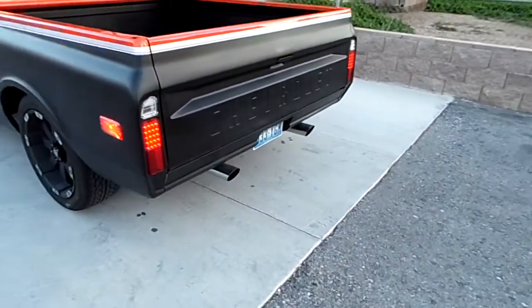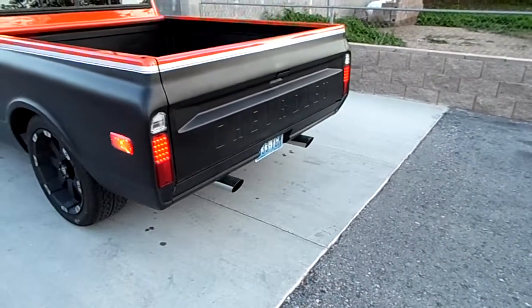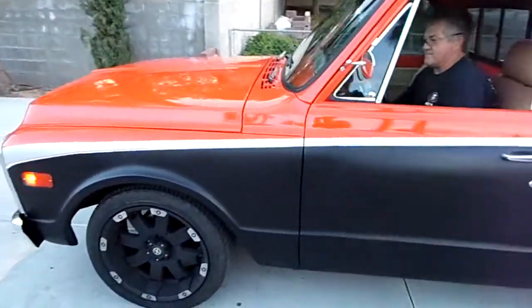All right, we're going to wrap it up. This is the truck — you'll be happy with it. It's a good little truck.